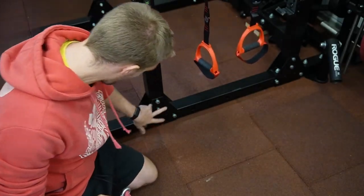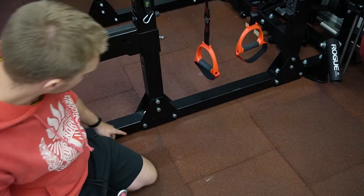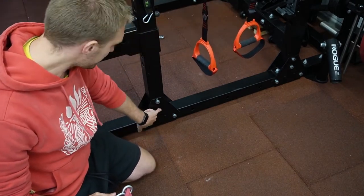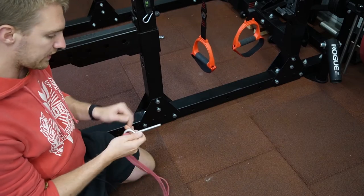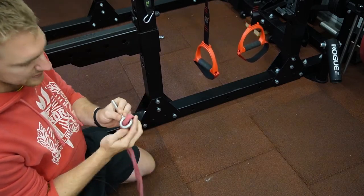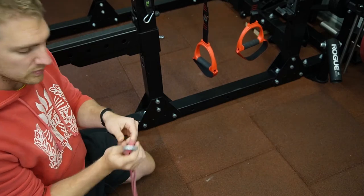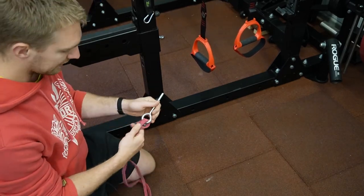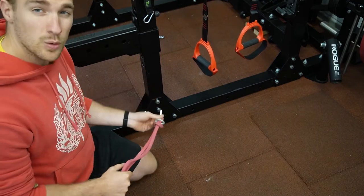Now I want to do the same thing here, but as you can see there are no empty holes anymore. So what I'm going to do is take this bolt out and replace it with this hook here. As you can see, this one is a little bit larger, and that allows me to put in some rubber bands as well.